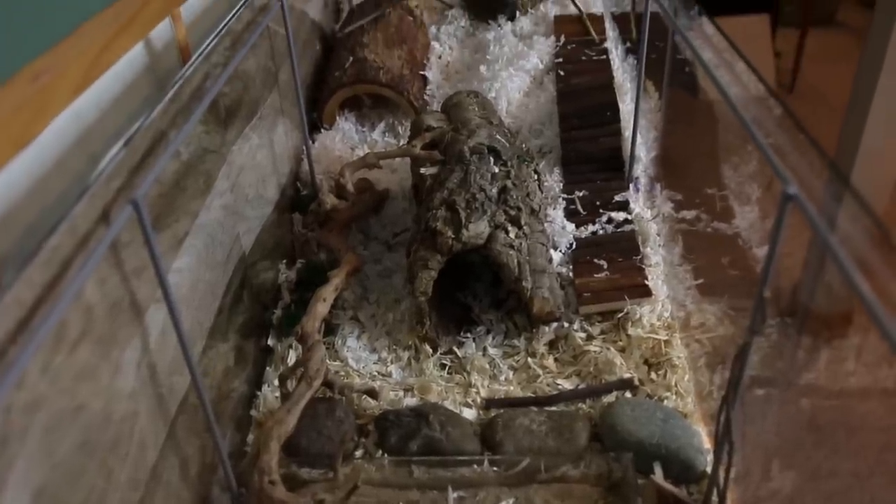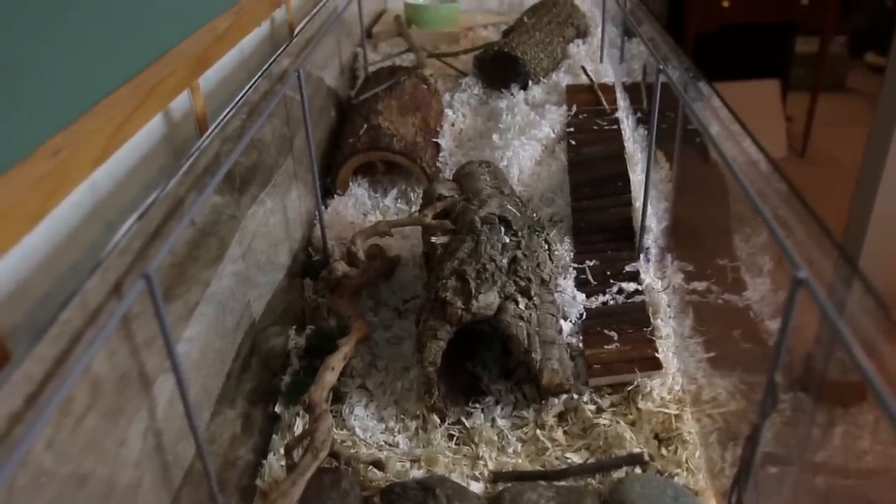The IKEA Detolf comes to about 950 square inches of floor space, with outer measurements being 64 inches long, 16 inches wide, and 14 inches tall.